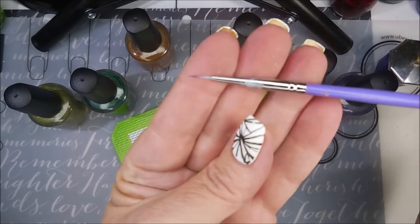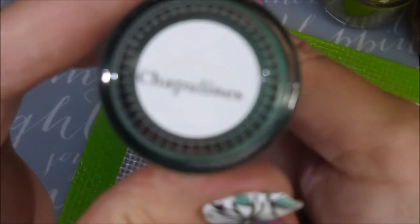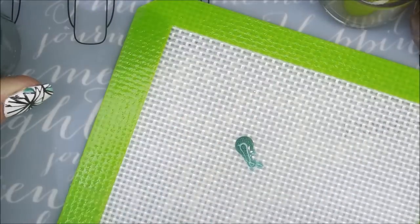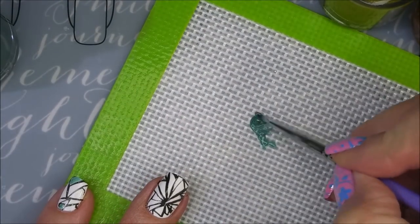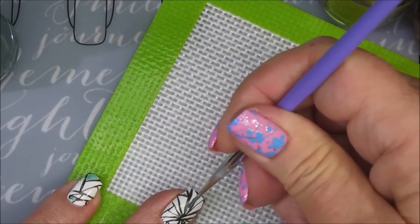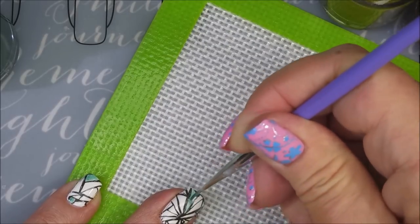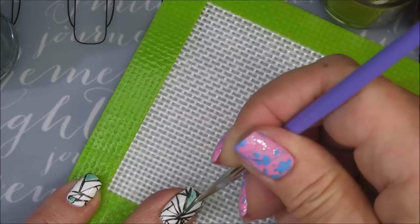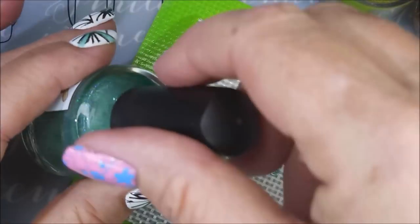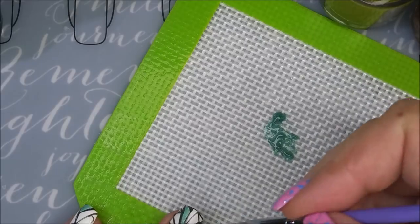I will be using my little mat and a little bitty nail art brush. So this first one is Fried Grasshoppers, and I guess that's appropriate because it's green. Now this has been sitting on my mat because I've already done the other nails, so it's starting to get a little goopy. But I'm going to try to get some of this one done here — I can get at least one little bitty sliver done. I'm going to put some more out on my mat. I just didn't want to be wasting these.